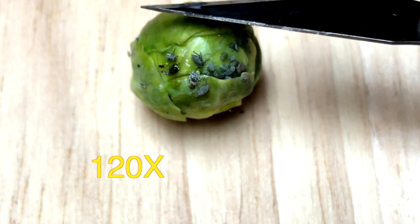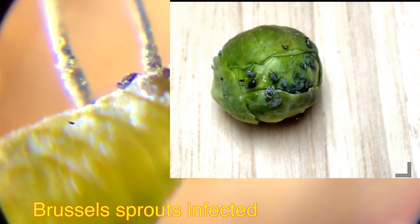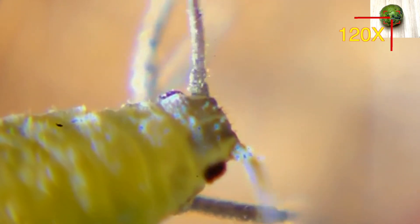Hello and welcome back friends. Today we will be looking at a lot of things under 120 magnification. These are Brussels sprouts — they get infected by these aphids. They are very robust and cold-surviving.